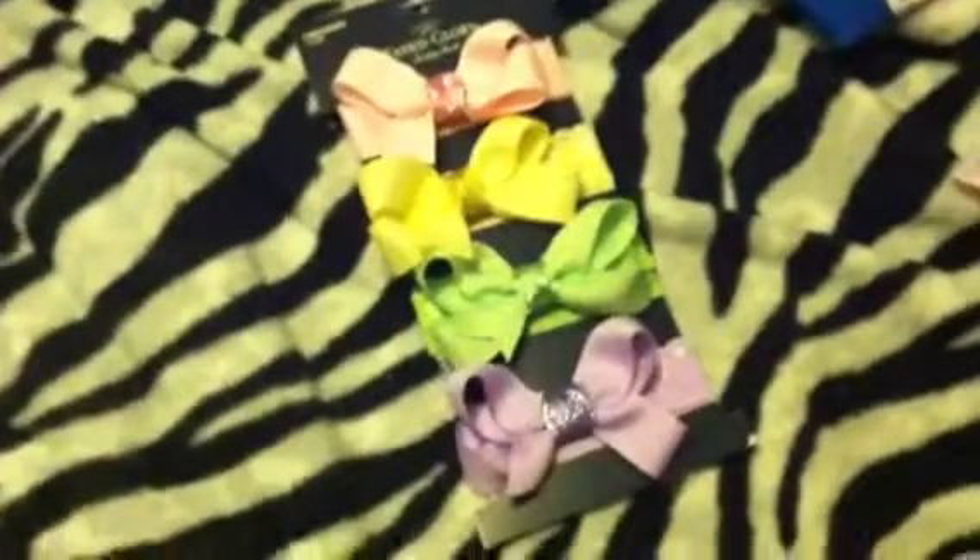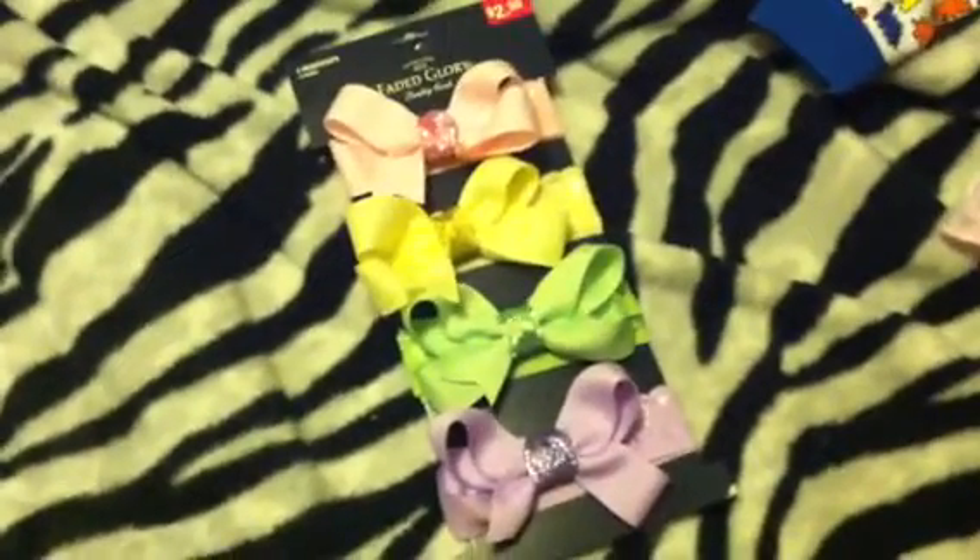Owls and giraffes — those are my favorite things. I got these headbands because I haven't bought any in a while and I just wanted to get some new ones.